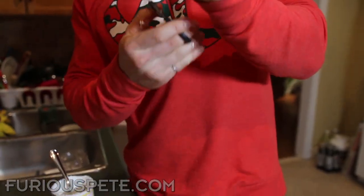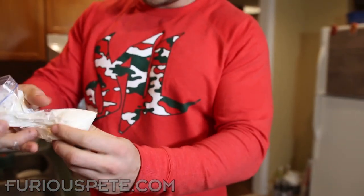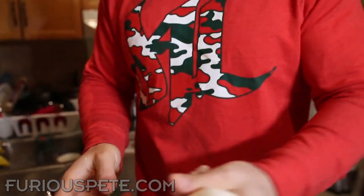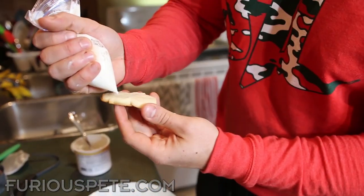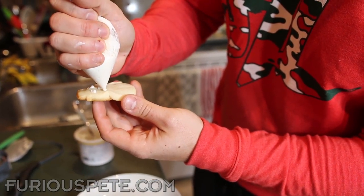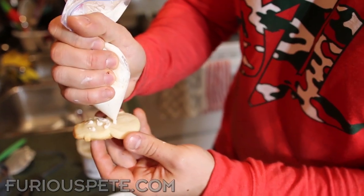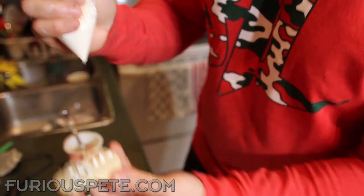Maneuver all the icing down to the bottom. We're going to create a very small hole at the very end — we want to keep it small because we want as much creative control with our design as possible. As soon as we make the hole, everything starts coming out. We grab our little snowman cookie and start designing — boom boom boom — then create some buttons. We're using vanilla frosting right now, which maybe isn't that Christmasy.